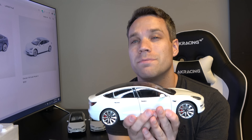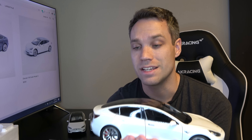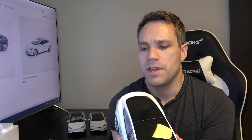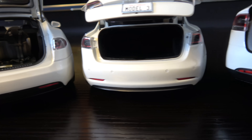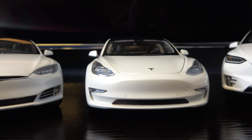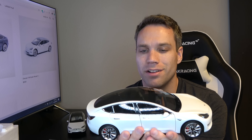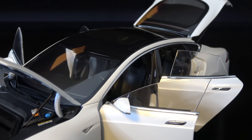They don't come cheap at $250 each — for Model 3, Model S, and Model X — so keep that in mind. This would be a really cool present for somebody. They are officially commissioned by Tesla and everything is meticulously overseen by the Tesla design team. Every detail, curve, and surface was replicated from the same 3D CAD data used to manufacture the actual real-life vehicles. The Model S is actually constructed with over 270 individual pieces, so there's a lot going on.